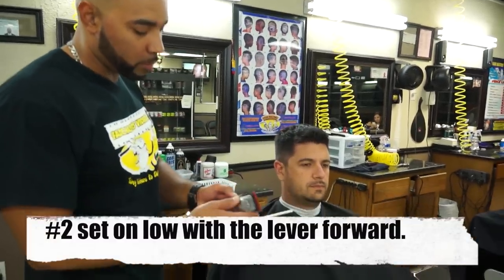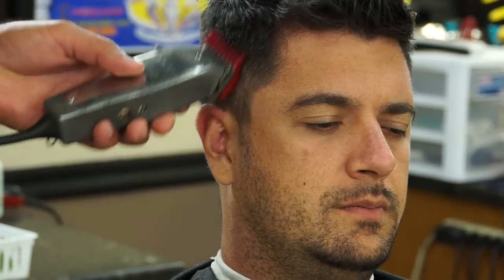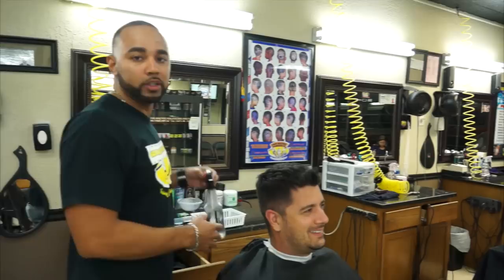Now we're going to pass the number two guard. These are the Speedo guide guards, and this one I call the number two — but on the guard, it says number zero. We're going to do the top.